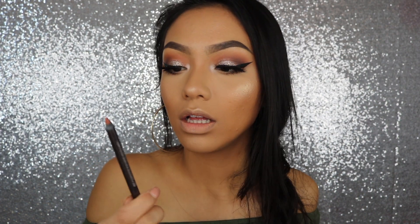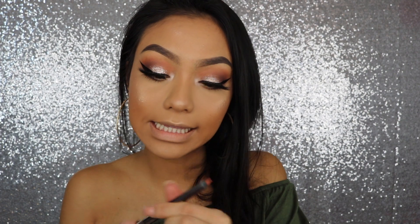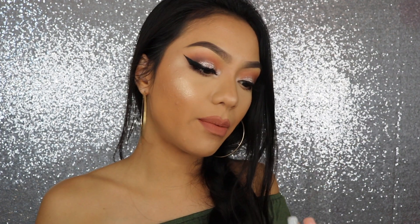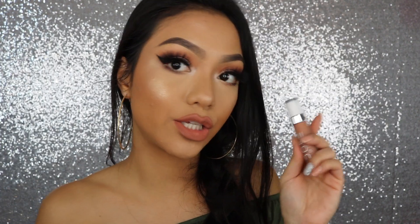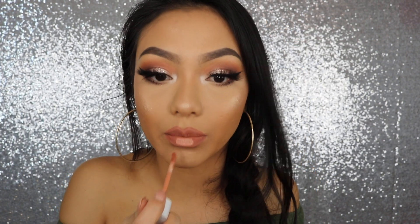For the lips, I'm going to line them with my CoverGirl Lip Liner in 205 Smoky Intense, and I'm also going to fill in my lips with the same lip liner. Then to top it off, I'm going to be using the new Dose of Colors Supernatural Liquid Lipstick. This color is literally so freaking pretty.